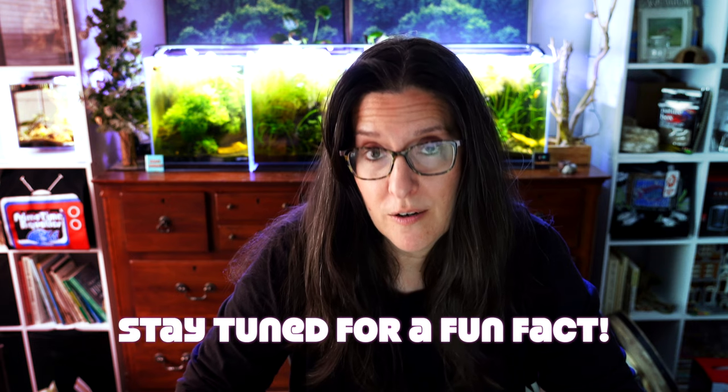This plant is so awesome that I thought it deserved its very own video. Welcome to the Smallscape — we're going to do a plant spotlight on a very underappreciated plant: Crypt Parva. Here are five reasons why I think this is a must-have plant for any nanotank.